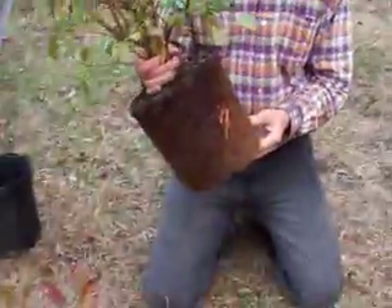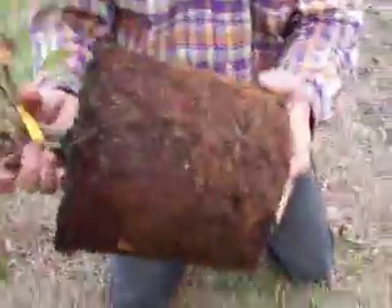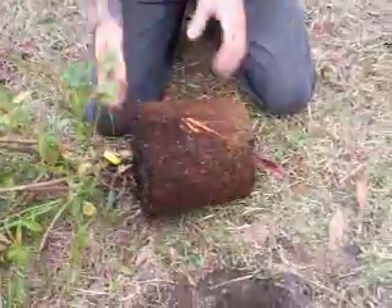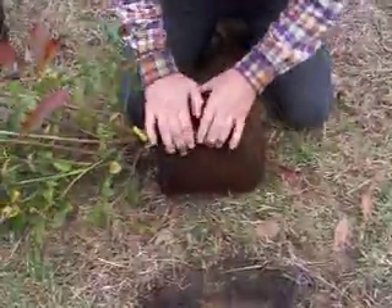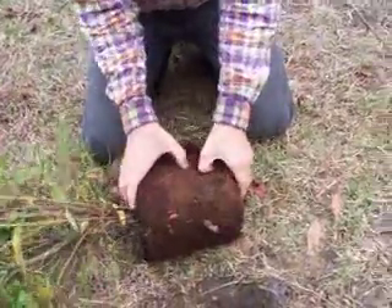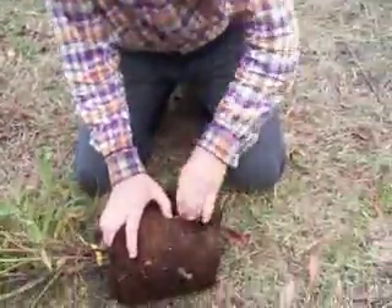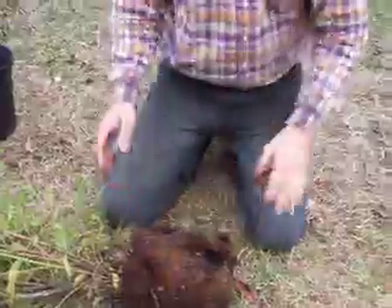When you pull your tree out — or bush or whatever — you want it all to stick together, but this here, I know you can't see it, is just solid roots and that is not going to do well. This is a blueberry so it probably wouldn't make a difference, but if this is an apple tree, peach tree, or orange tree, you'd be in some trouble. What you have to do is take your fingers and kind of tear these roots out a little bit. This is bad for the tree but there's no other choice, because you want these roots to get into the soil around them. Otherwise, if this was a regular citrus tree or something, ten years from now this tree would still be the same size as it is right now.